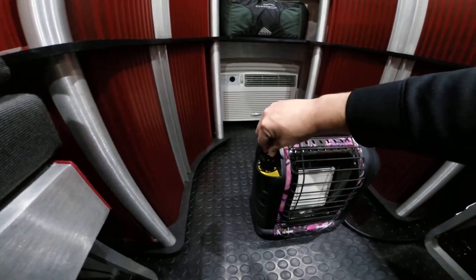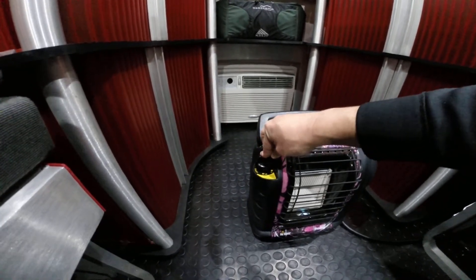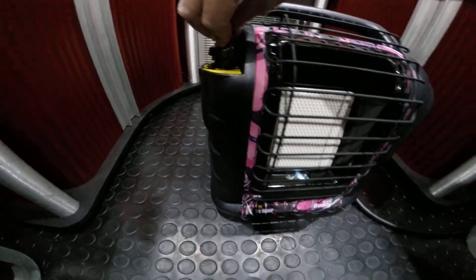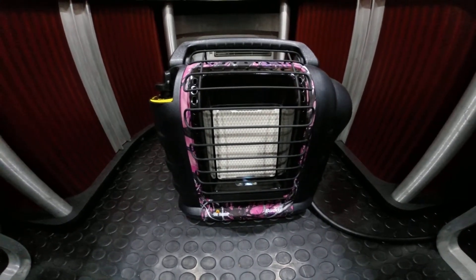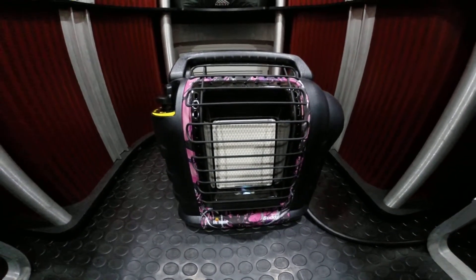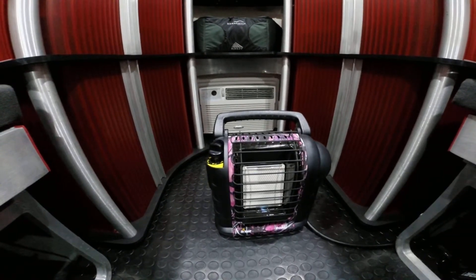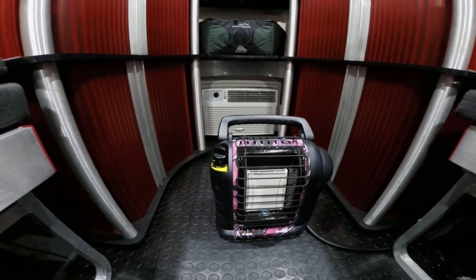To ignite it: shut the heater off, turn it to pilot, hold the button in — it ignites, and there's your flame. After holding it in for a few seconds, put it to high. Give it a moment, and there we go. In not too long, it'll actually start glowing a cherry red, just like it was when we started.